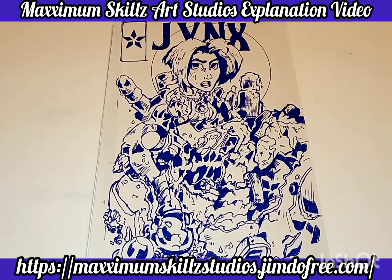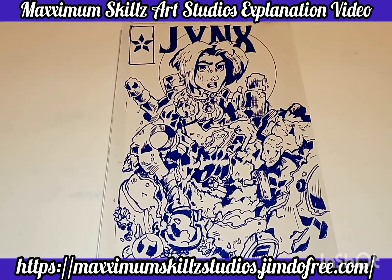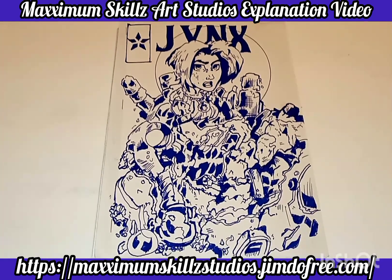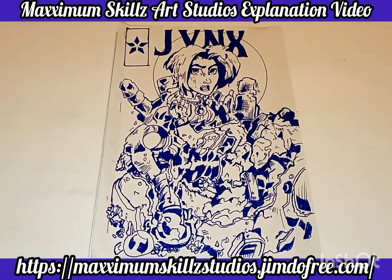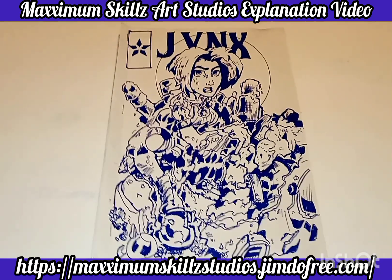Hey, what is going on people? This is your boy Sketch, aka The Artist, coming to you loud and live. Today we are starting a new series teaching you guys how to create traditional Ashcan comics.